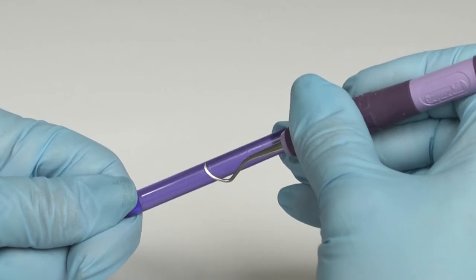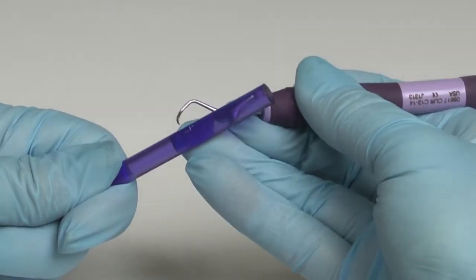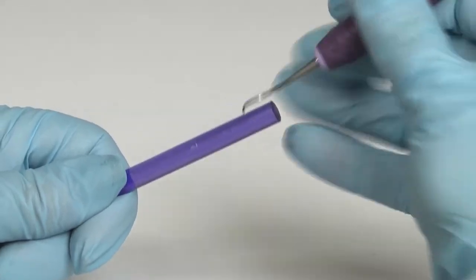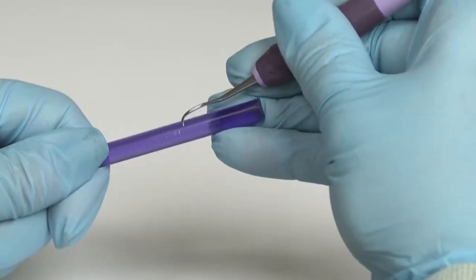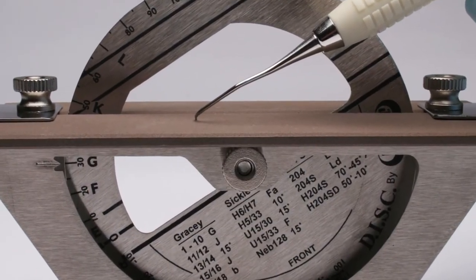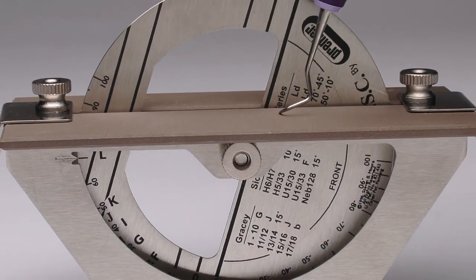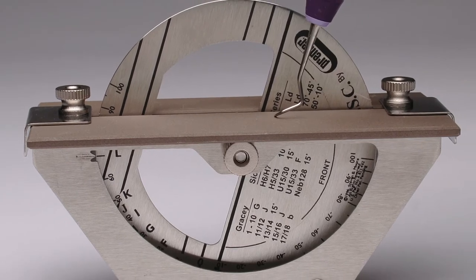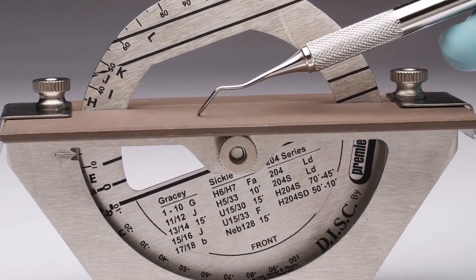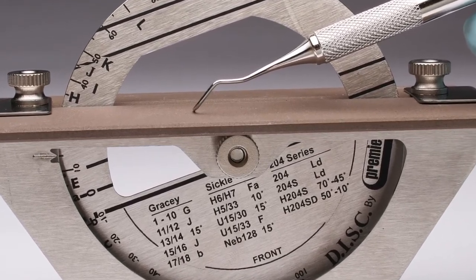Finally, take a test stick and apply the sharpened cutting edge to the stick to check for bite, as this indicates a successfully sharpened instrument. Regardless of whether you are sharpening a Columbia 1314 or more complex designs, the disc gives you complete confidence you are sharpening each instrument correctly for predictable, efficient results in clinical use.